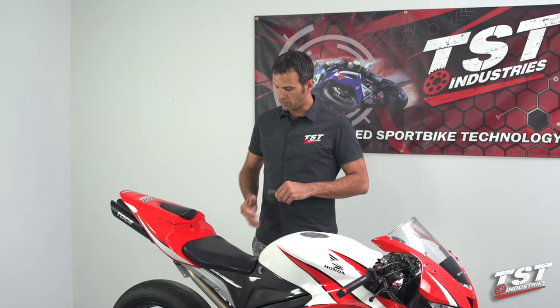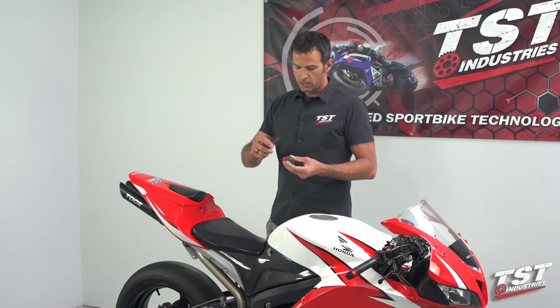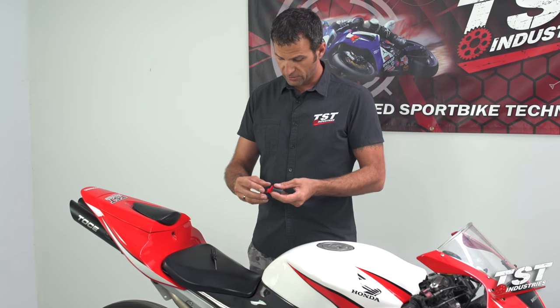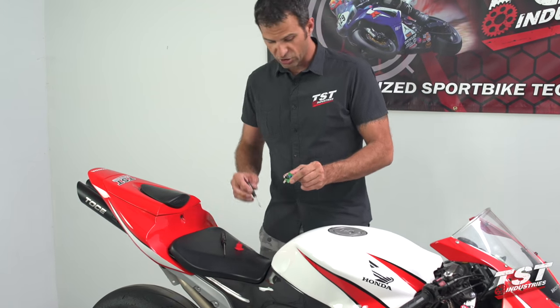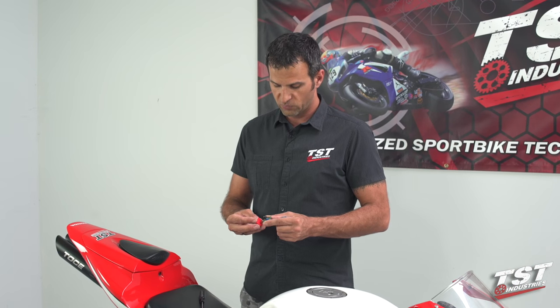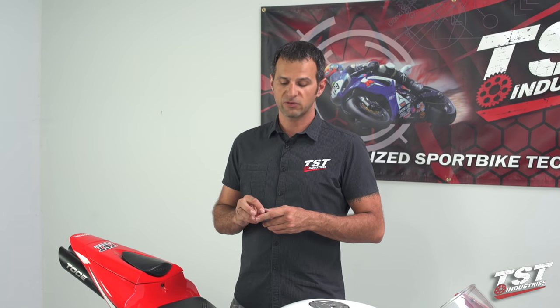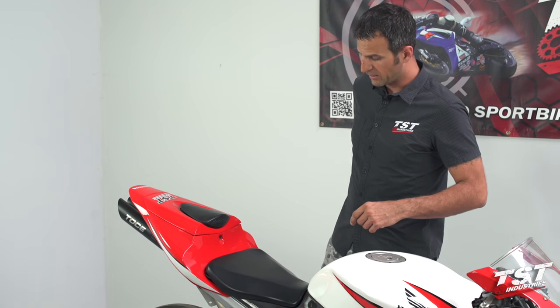What we offer is our Gen 2 flasher relay — it's a plug-and-play component. The OEM one can be found under the seat right behind the battery. These units from TST Industries are adjustable: if you slip off the cover you can access a little potentiometer and turn it one way or the other to adjust your flash rate. If you just want to slow down your flash rate to the OEM rate of 85 cycles per minute, these come pre-configured to 85 cycles — you just plug them in and you're done.